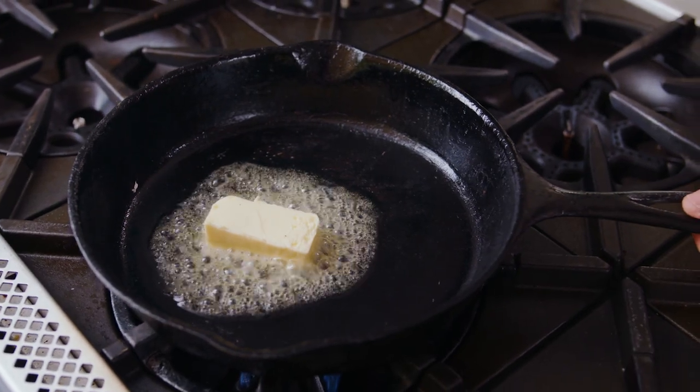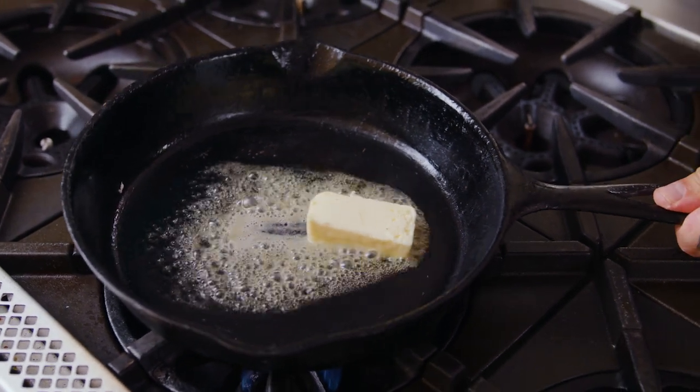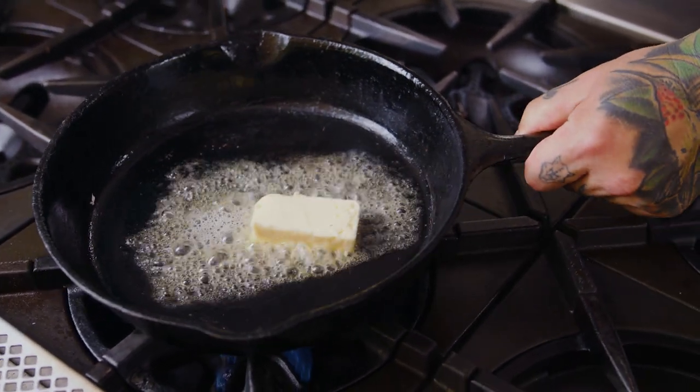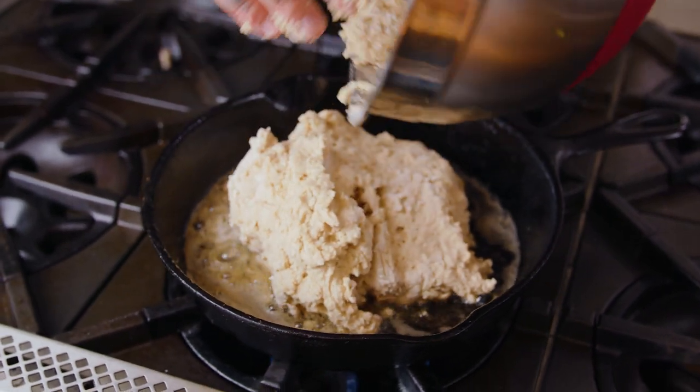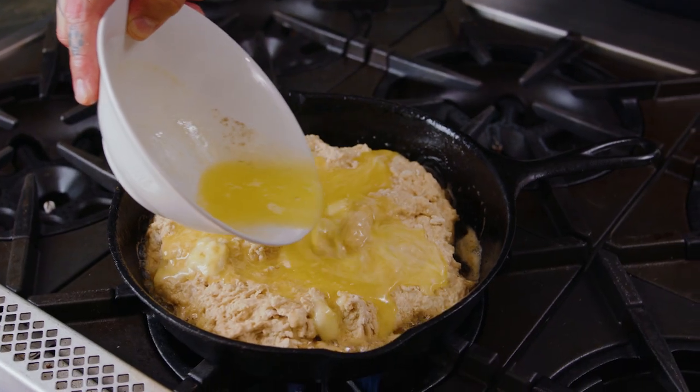Let's get a little extra butter heated up in a cast-iron skillet just to form an even better crust. Then we're going to pour our batter into the cast-iron skillet and then pour even more butter on top of that batter.